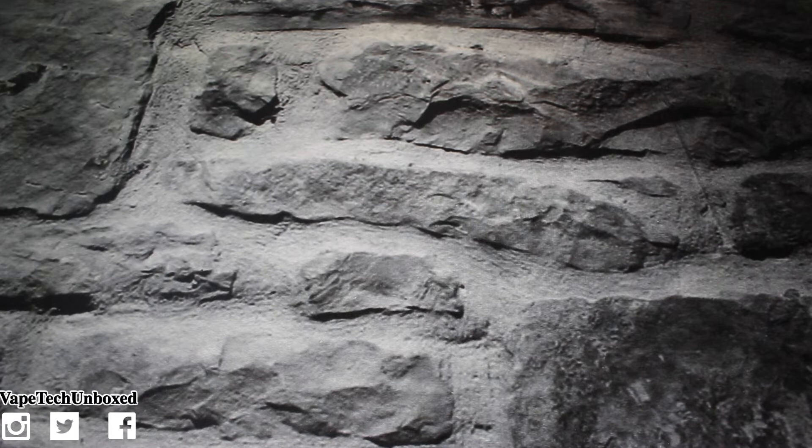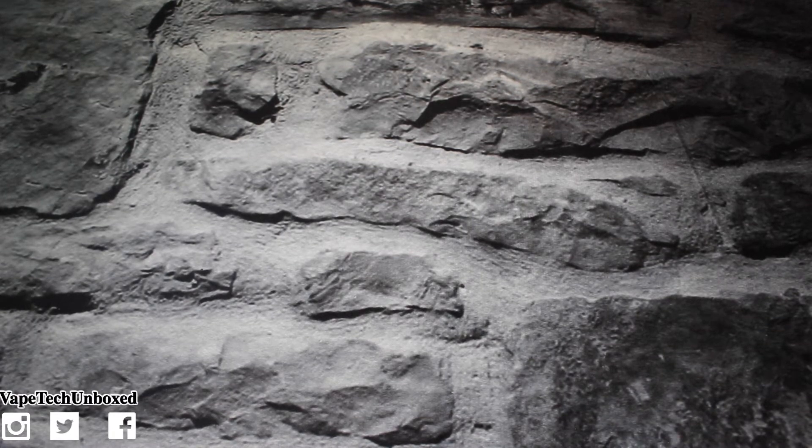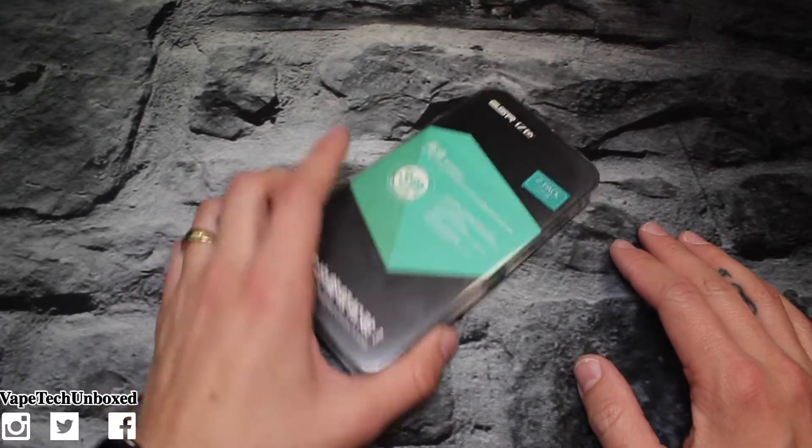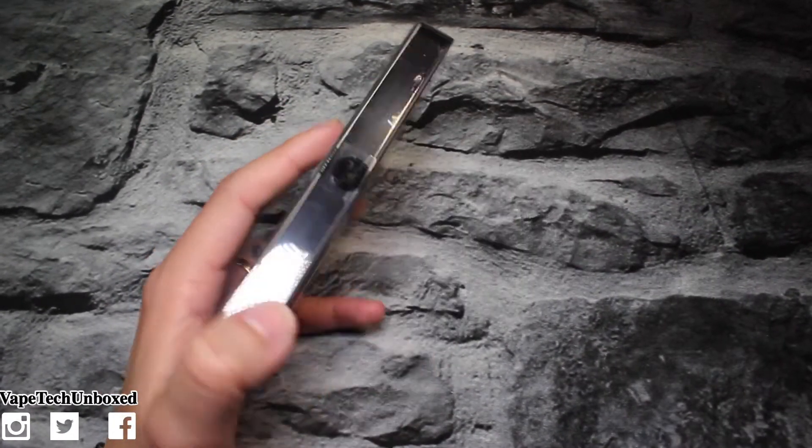What's up guys, it's Vape Tech Unboxed and today we're gonna be taking a look at a tempered glass screen protector for your iPhone 7. But before we begin, I just want to say I hope you are having a fantastic day or night wherever you are, and I love you guys. But you already know that, so let's jump into the video.